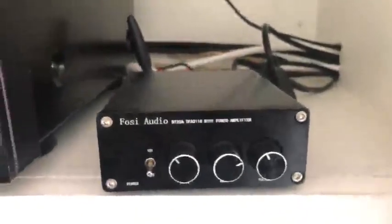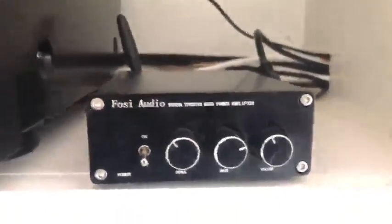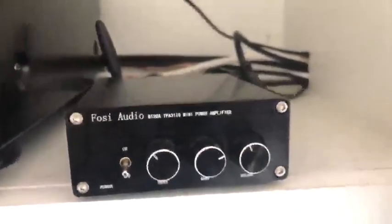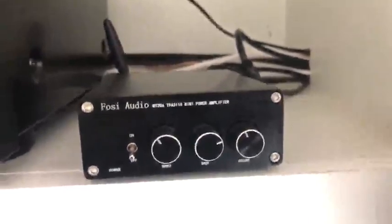In order to accept an incoming connection from an RCA input — the red and white connections on the back — you have to actually disconnect Bluetooth in order for it to accept that connection. There's no switch on this unit; the only way to switch is by disconnecting Bluetooth.